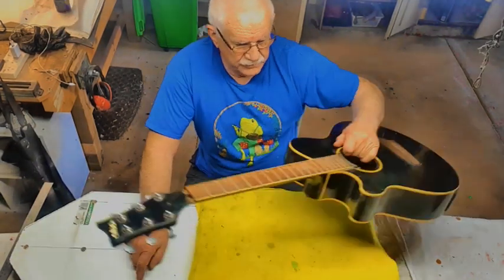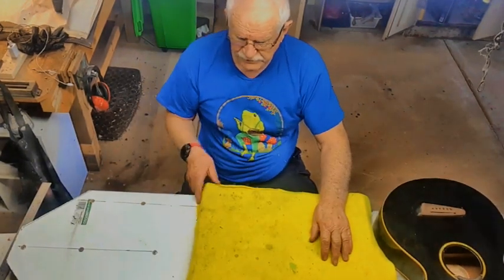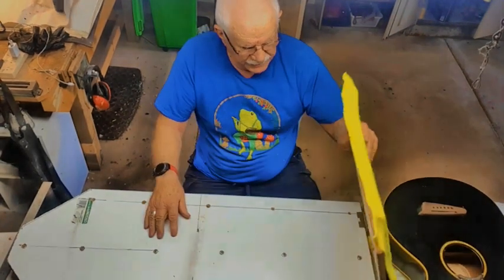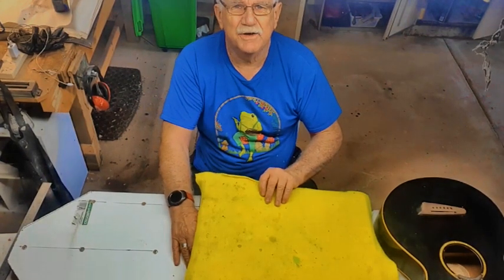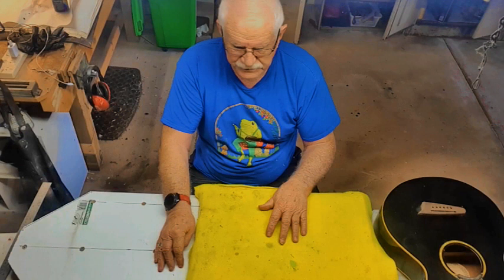Now, my setup here is fairly rudimentary — I'm no carpenter. I've got a padded top on a hinge so that if I need to pack it to get the neck a bit higher, I can. On this occasion I'll probably leave it flat, but we'll see how we go.